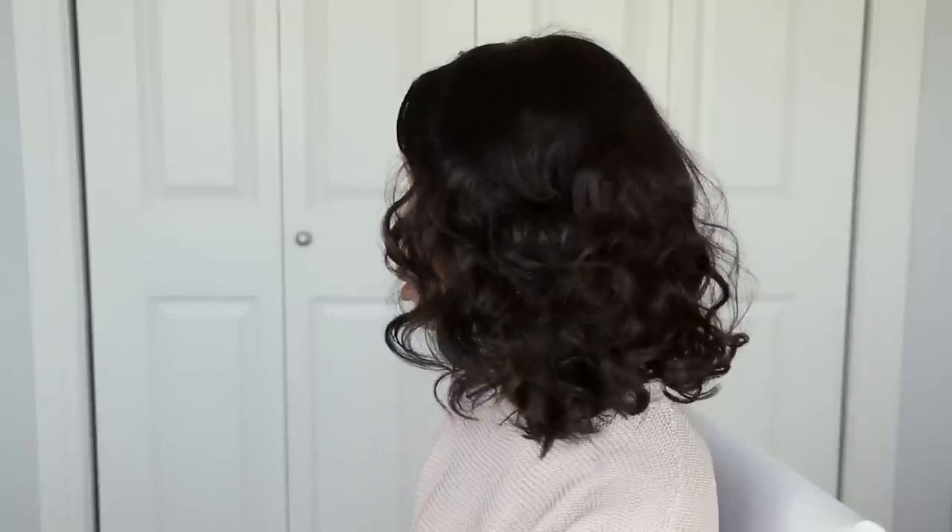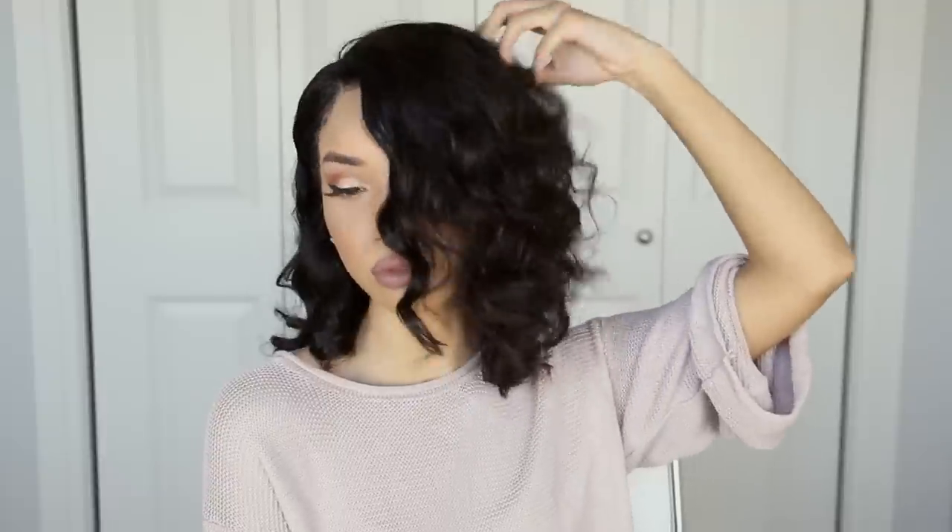Hey guys, what's up? It's Raven and in today's video I'm going to be showing you guys how I apply my lace front wigs. This is going to be an easy, quick, beginner-friendly tutorial on how to apply a lace front wig, how to lay your foundation underneath, what I do to my natural hair underneath, as well as how I secure down the wig and how I lay the front part of the wig, get that hairline and get those baby hairs. I'm also not going to be using any tape or glue — just the Got2b Glued hair gel as my adhesive.